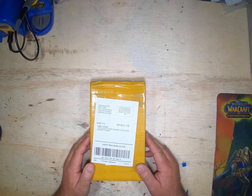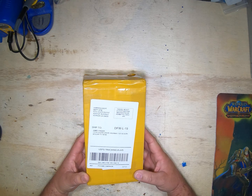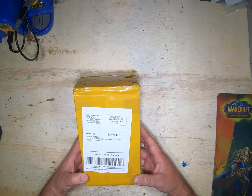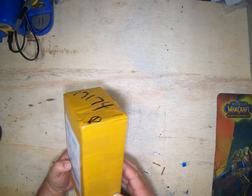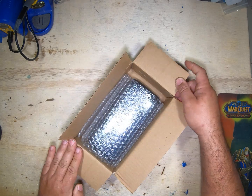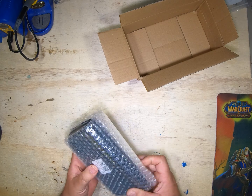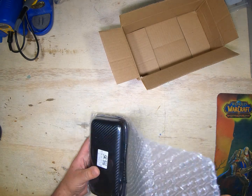Greetings everybody and welcome back to my channel. Today is just a real quick unboxing video of the Sequre SW2. This is their small portable unit. I did cut this part of the box open already just because I didn't know who it was from, but this is how it comes — packed nicely wrapped in bubble wrap.